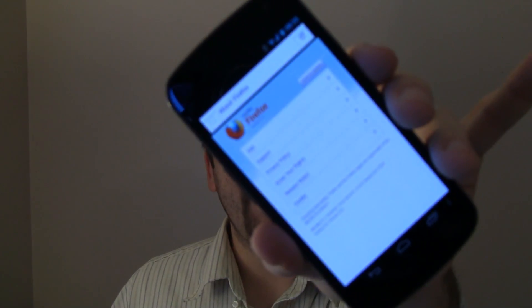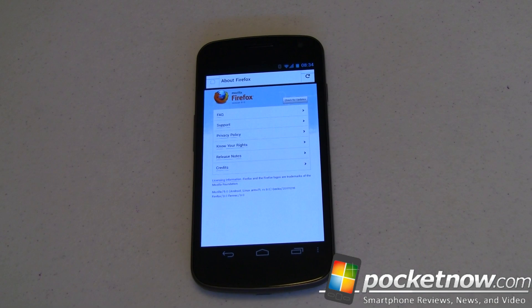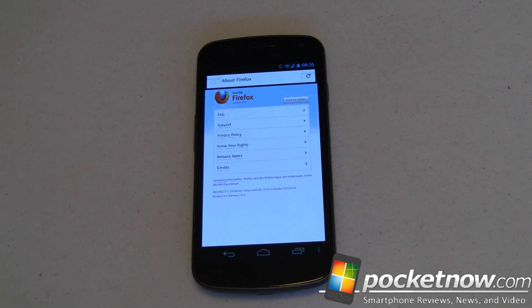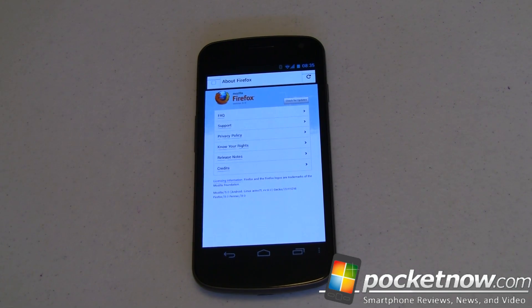Hey guys, it's Joe with Pocketnow.com. Let's go take a look at Firefox 9 for Android. For those of you interested in alternate web browsers for your Android-powered device, Firefox has been around for a little while. We had some early Fennec betas and alphas, and now we've got full-blown Firefox. Today we're going to show you Firefox 9, which adds some cool HTML5 stuff and some speed, while keeping the flavor we're used to with Firefox for Android.